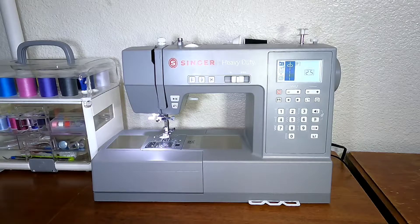Hello everybody. This is a review video for the Singer Heavy-Duty 6800C sewing machine after a couple of months. I bought this at the beginning of October, I've used it a few times, and so this is my thoughts.